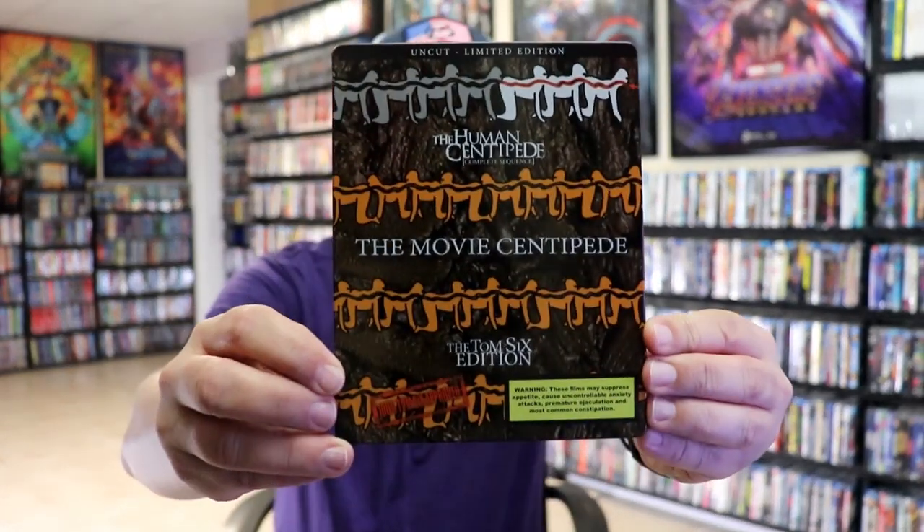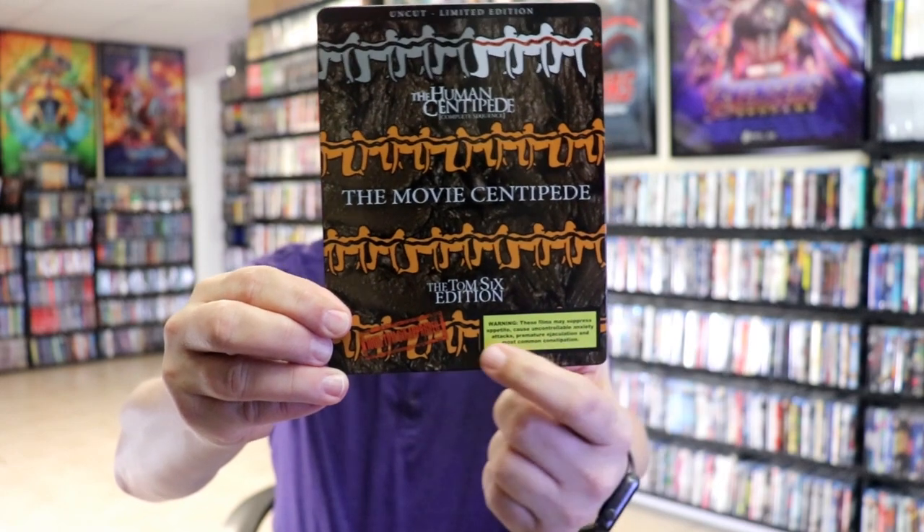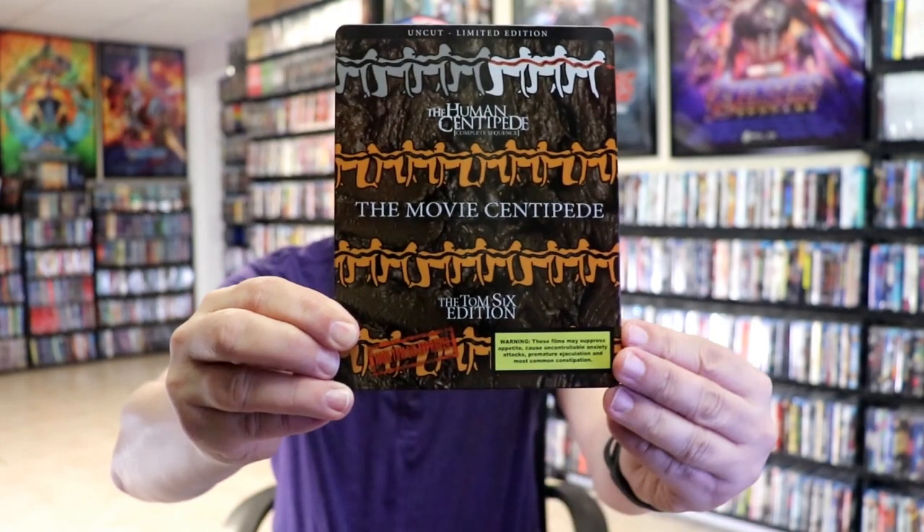I'm going to go ahead and remove this from the wrapper and we can take a close look at this steel book. I've got the wrapper off. Here's the front of the steel book.